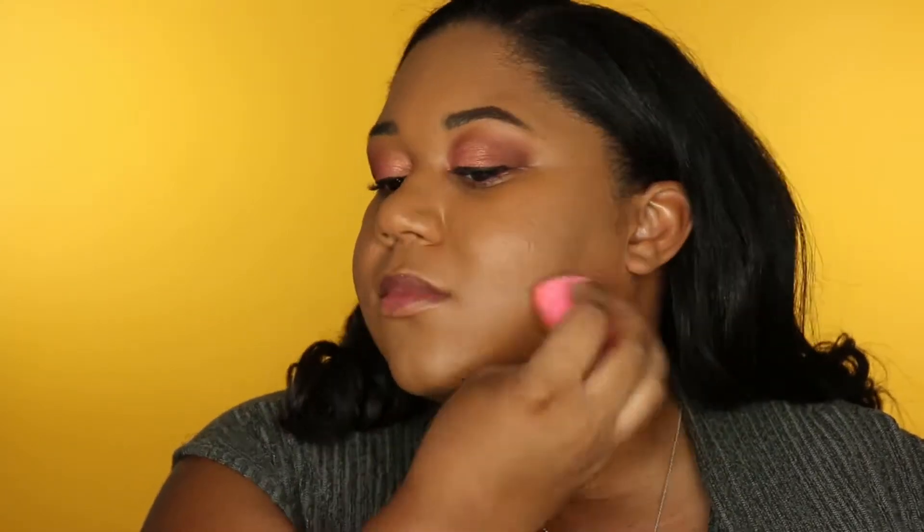Usually I'll do my foundation with the brush and then go back over it quickly with a beauty blender. I'm just going to pat it everywhere, blend in, and really press the product into my skin. That is it for the foundation portion.